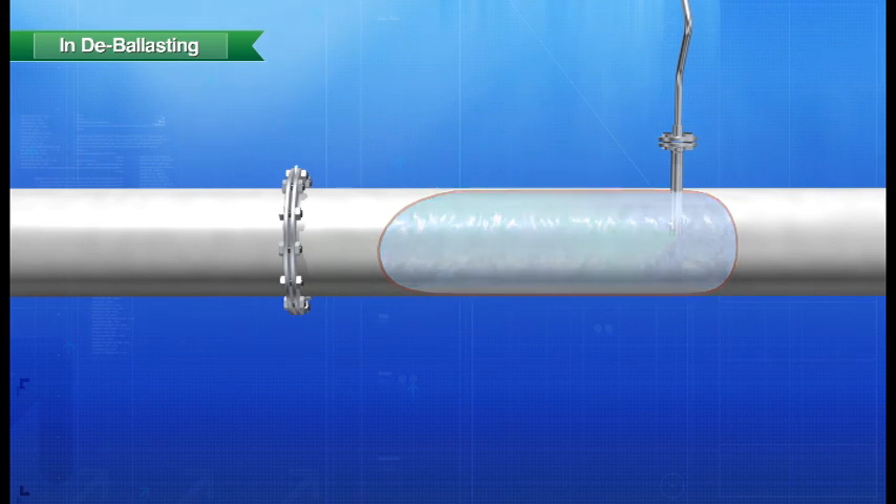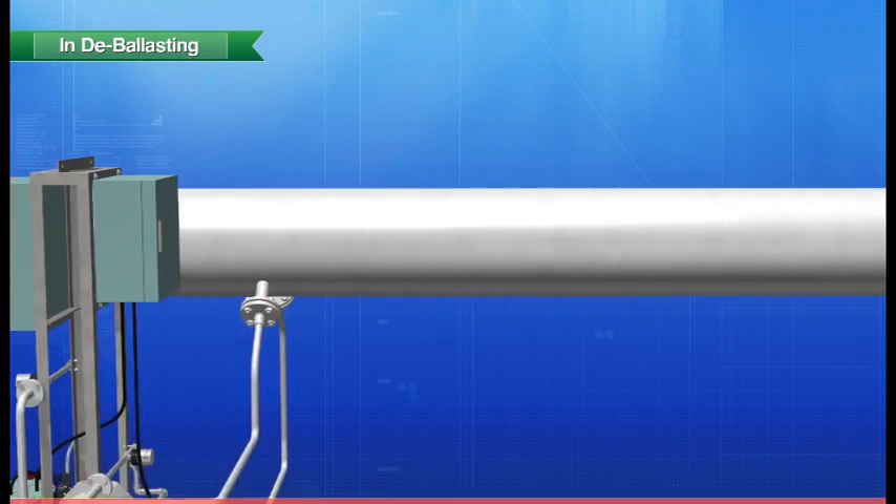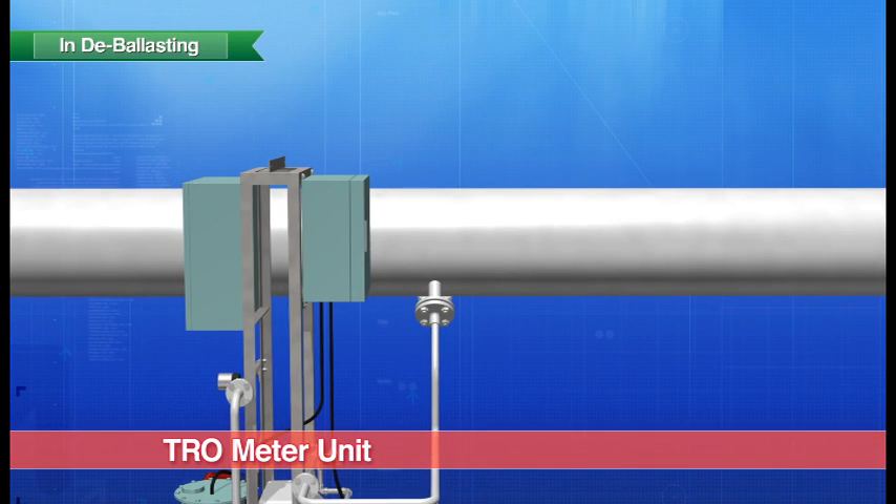The residual chlorine concentration level of the ballast water is monitored by the TRO meter unit, ensuring that ballast water has been completely detoxified before it is discharged into the sea.